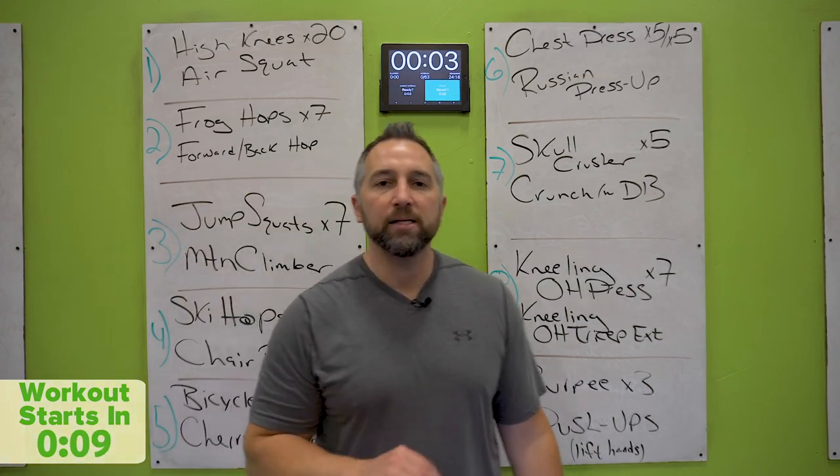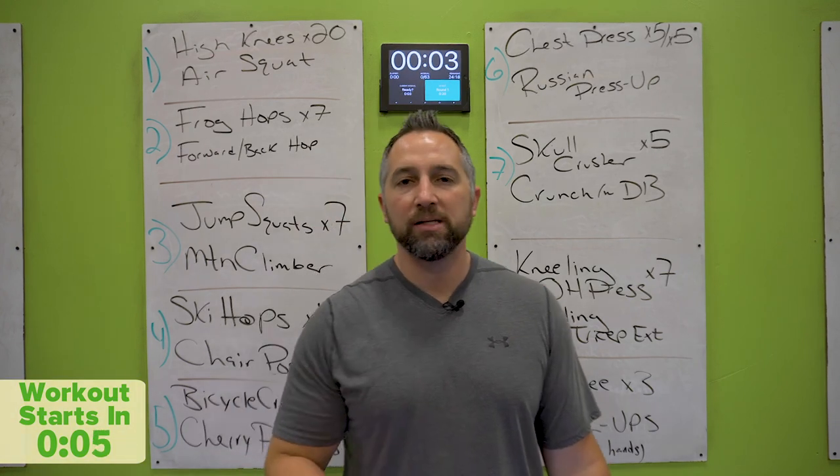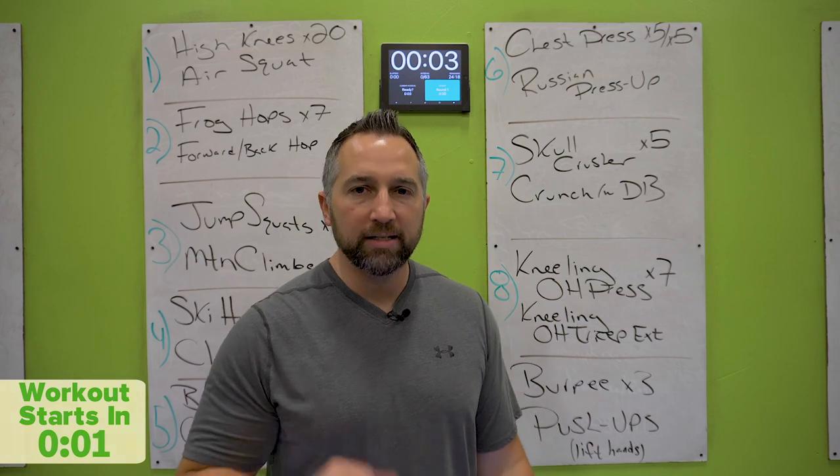Again, we're going to go 20 seconds on each station. You'll get a little rest in between. We're going to go seven rounds, a little finisher at the end. You got yourself an awesome workout. Let's get started.